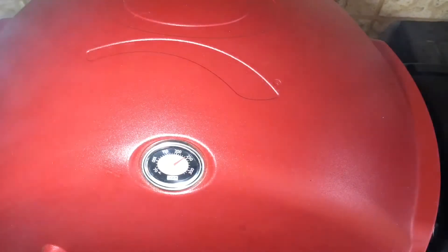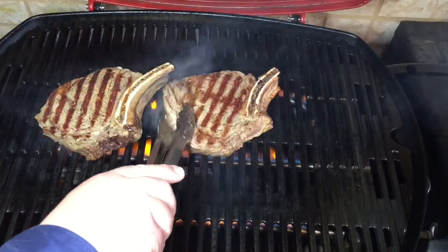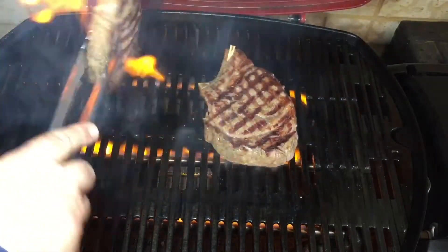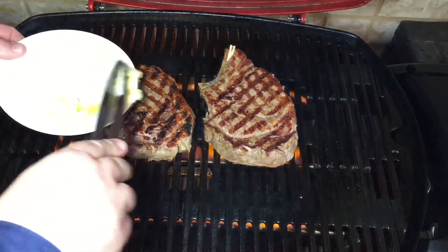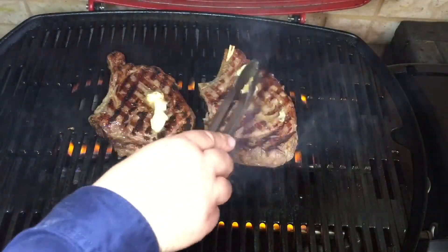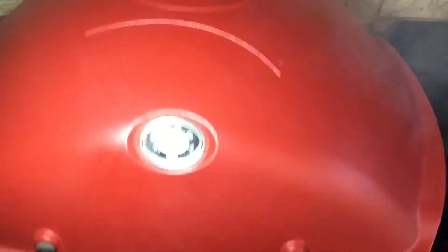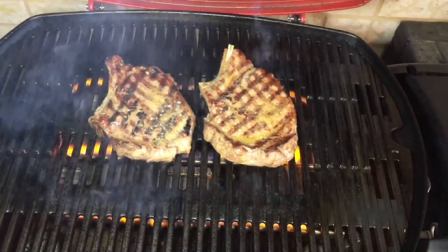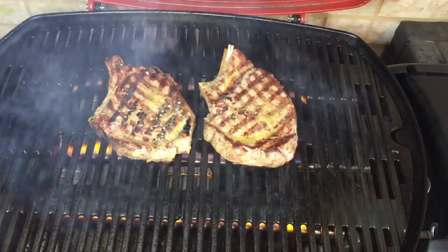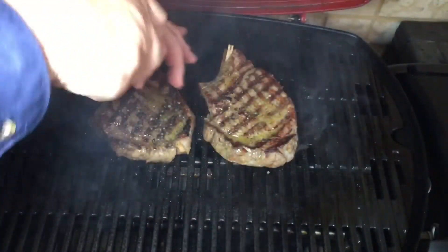I flip it four times. Before the last two minutes I put garlic butter on — very nice. No gimmicks, just simple stuff. I've paid top dollar for steaks that don't come close to this. Just before I take them off I add black pepper only to one side. Extremely simple: four minutes a side, two minutes a flip.